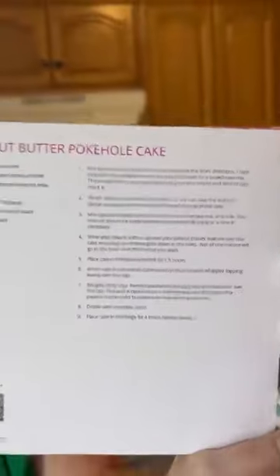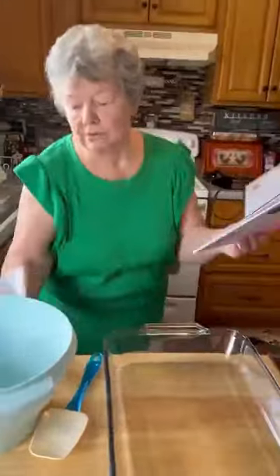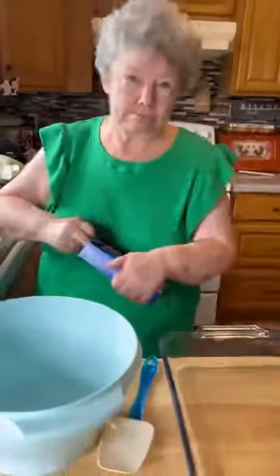Let's get a close-up there just in case somebody misses any of our ingredients. The first thing we're gonna do, I'm gonna preheat the oven to 350. You take a box of cake mix — chocolate cake mix. I got Pillsbury, devil's food. You can use whatever you prefer.